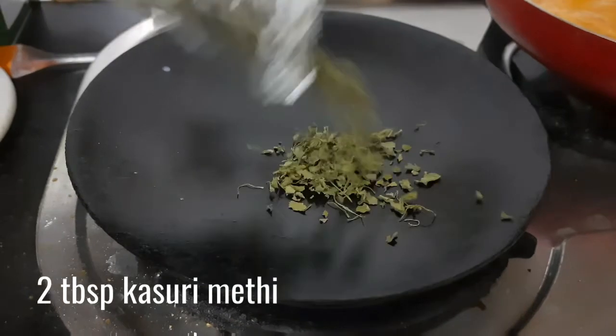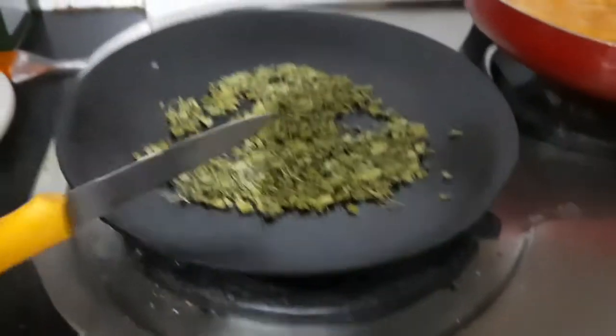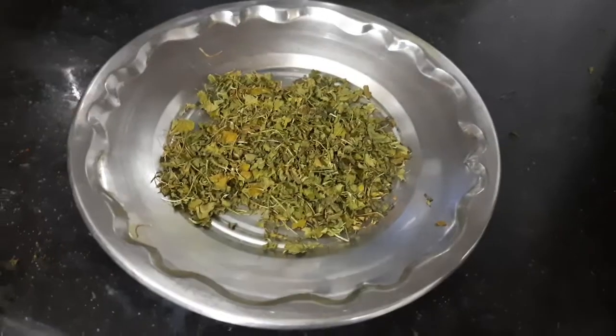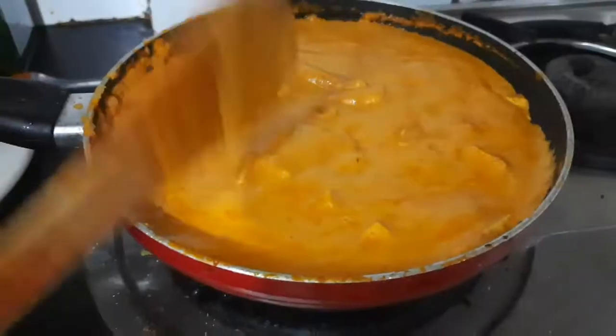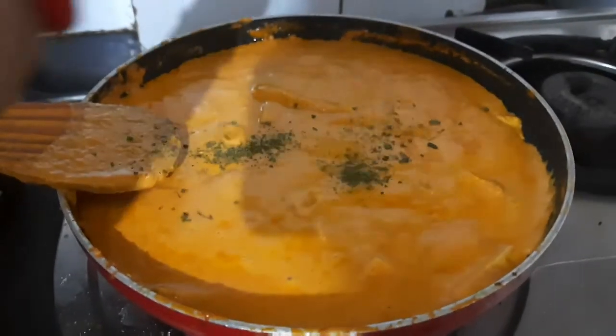On a separate tawa or pan, add 2 tablespoons of kasuri methi and roast it on low to medium flame until it's nice and aromatic. Do not over roast it, otherwise it will become bitter. Then take it out onto a plate and crush it with the help of your hands — this gives an extremely tasty yet very beautiful aroma to your shahi paneer.